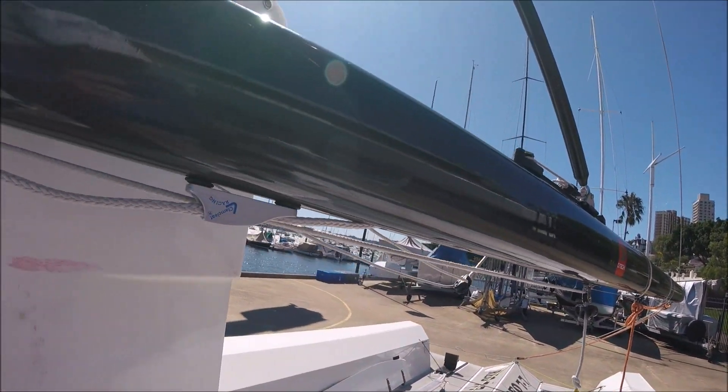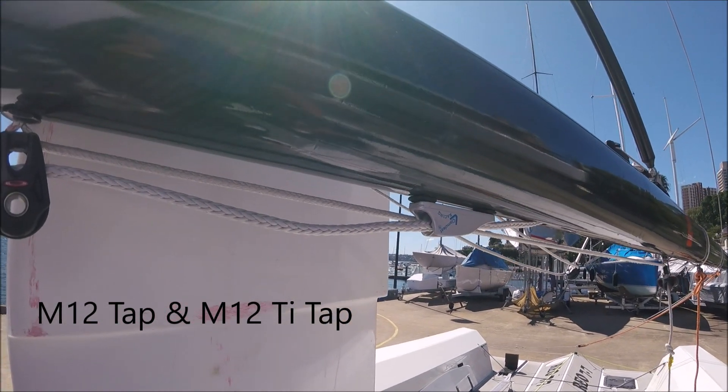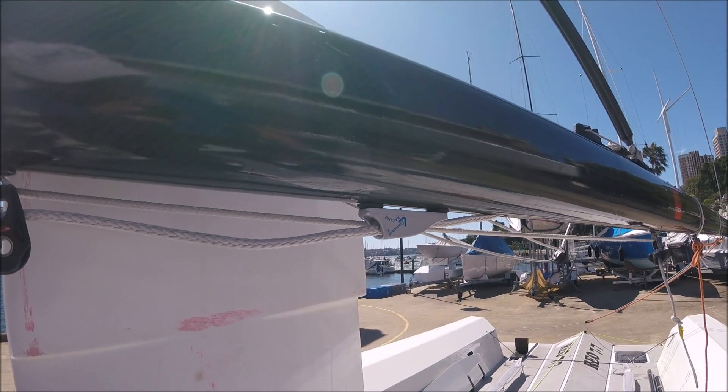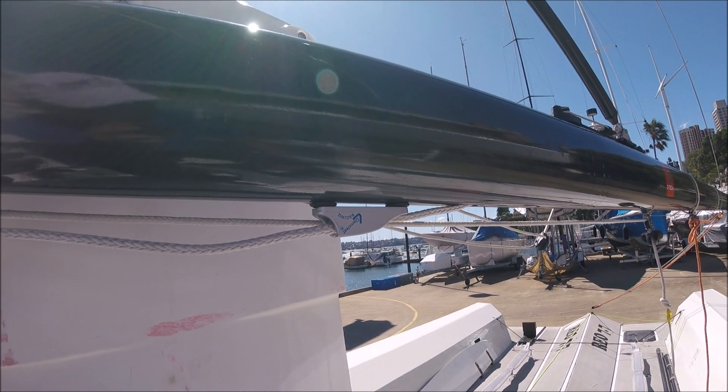The rope screw is tapped into the boom and then there's a 316 thread tapped inside them so that the stainless steel screws can attach the fittings and they're totally isolated.